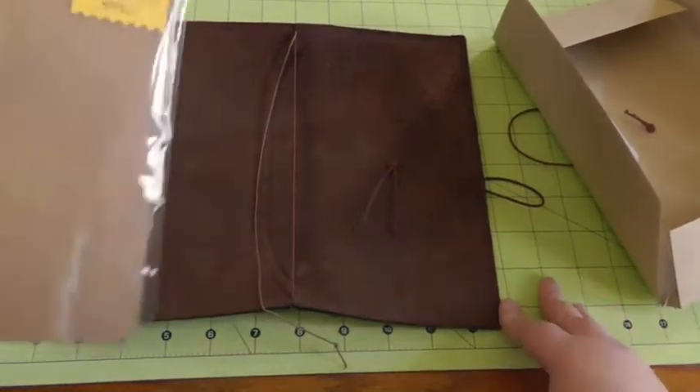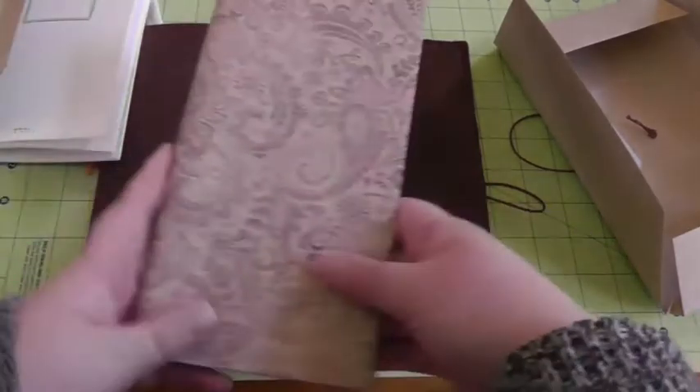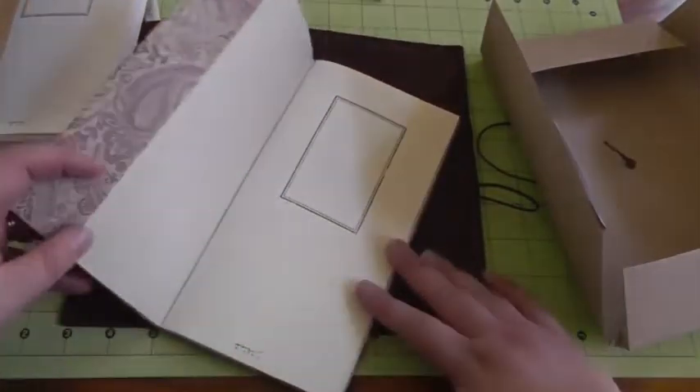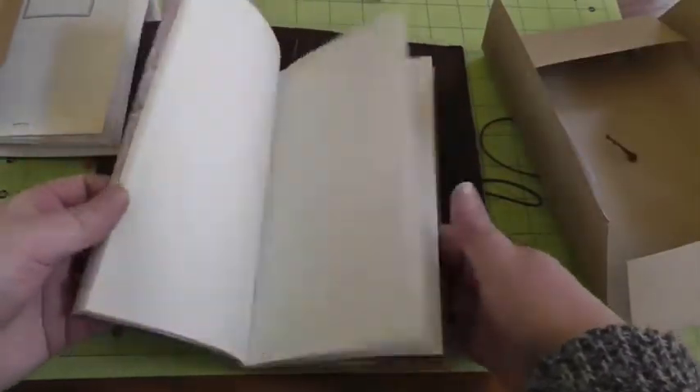So I wanted to show you — I got, as I just came, this lined one, which I'm not going to put in there yet. But I got this, which is the really thin lightweight paper — so there's a lot more of it, I think there's 128 instead of just the 64 pages. So I got this and I used just a 12 by 12 sheet of scrapbook paper to make a cover for it. I will link down below the video that I watched.